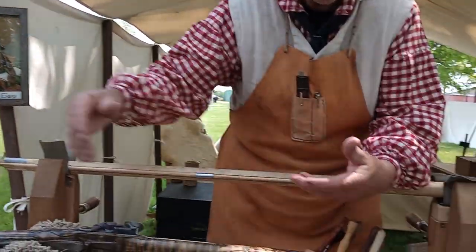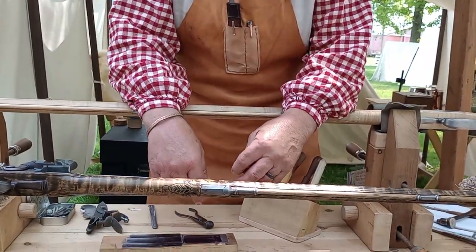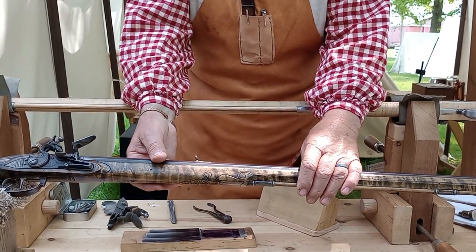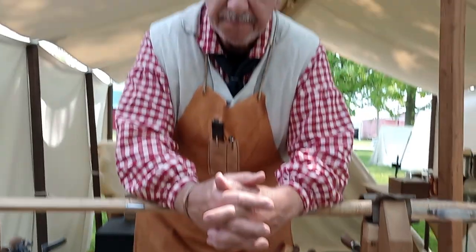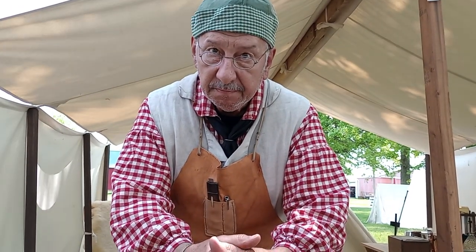I buy the barrel, buy the lock, the castings for the trigger guard and the butt plate, but there's lots of file work and polish. I did the carving and the engraving and I assembled the whole thing. How big a deal is it assembling these?